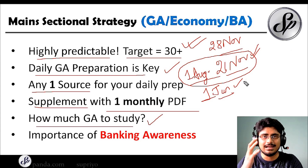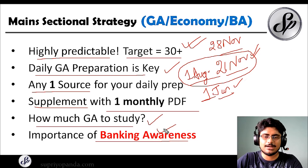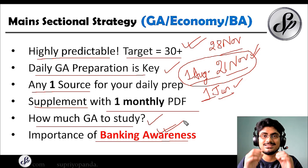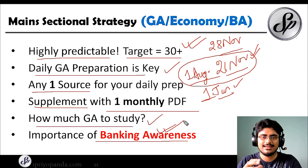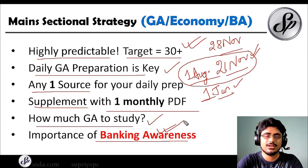Always cover the latest months first and then move towards the earlier months. Regarding banking awareness — many people neglect this because in the mains paper only a few questions come from banking awareness. But in your interview, banking awareness is essential. That is why I have created a full course on banking awareness, which is still ongoing. It will help you understand various complicated concepts in an easy manner and will be most important for your interview preparation.